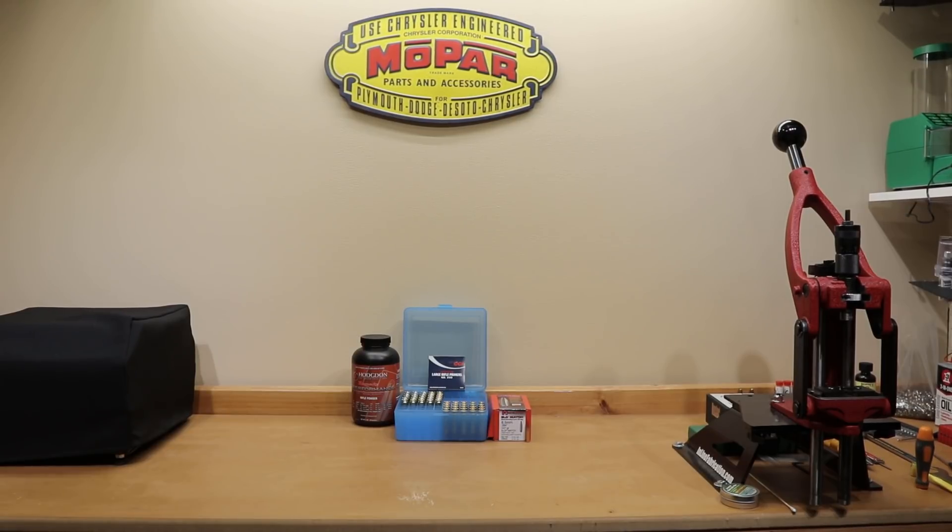The source data is the 6.5 Creedmoor data for their 150 grain Sierra MatchKing Hollow Point Boattail projectile. Though not exactly the same, the velocities it seems to achieve with a slightly heavier projectile are very interesting and we thought we'd try it out. If you're a fan of the channel, you might be aware we've tried this bullet and powder combination quite a while back but certainly didn't achieve the velocities that we hoped to. Hopefully today's video will change all that. Let's get into the chart.